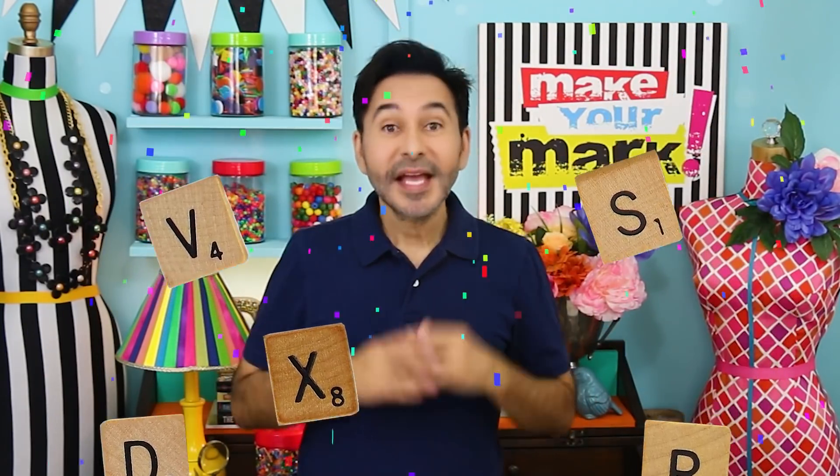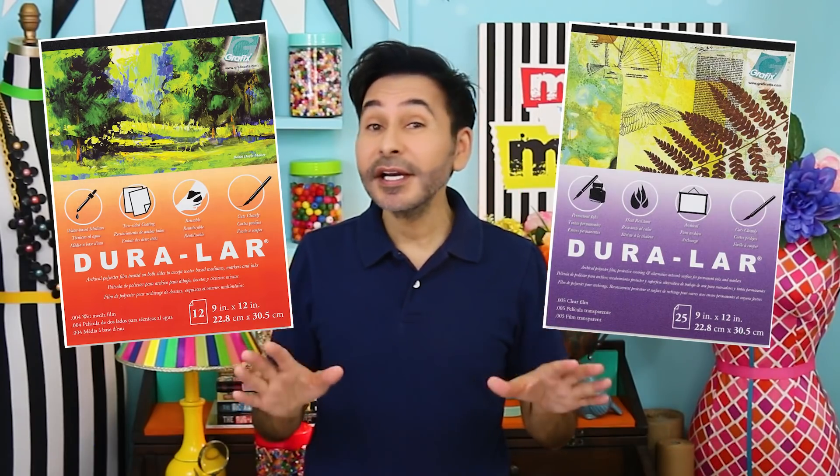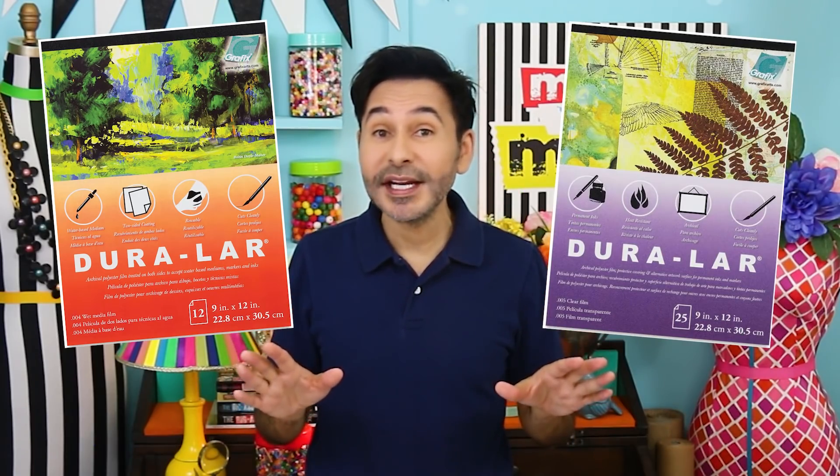Hey everybody, I'm Mark and today on Make Your Mark we are making clear, see-through birthday cards that you can send through the mail. The awesome thing about these cards is that you can fill them with everything from confetti to Scrabble letters. We're making these with Duralar from Graphics, which is a clear transparent film that's treated to accept water-based and permanent inks.